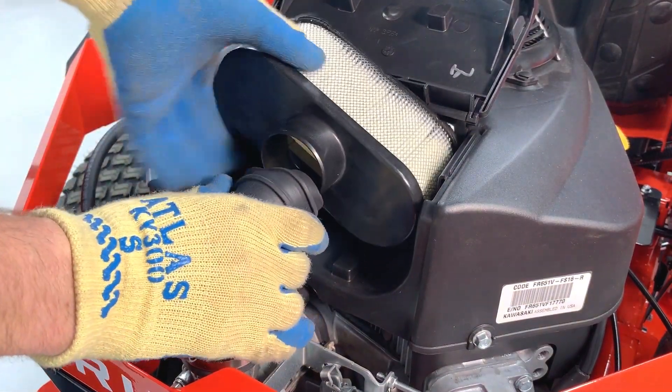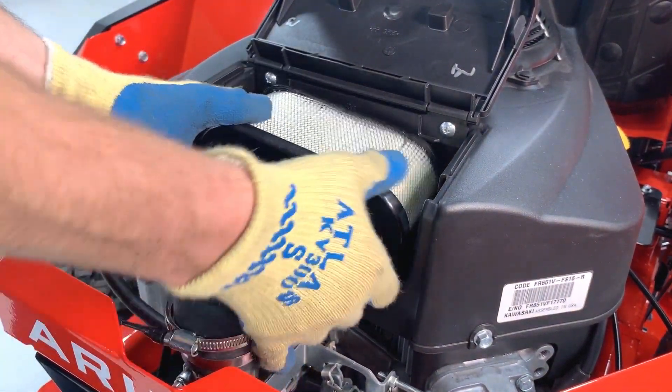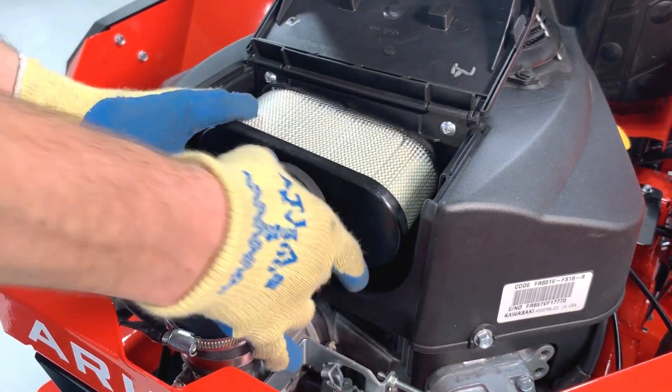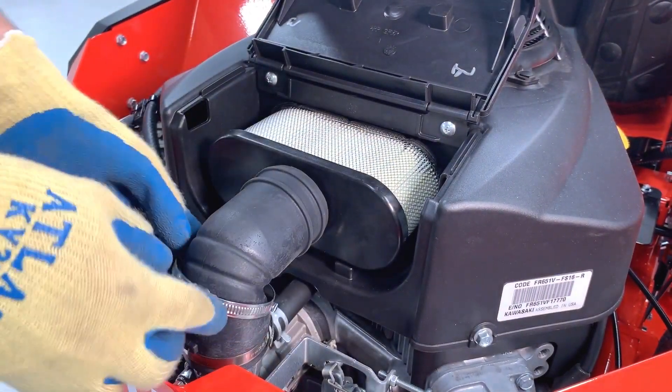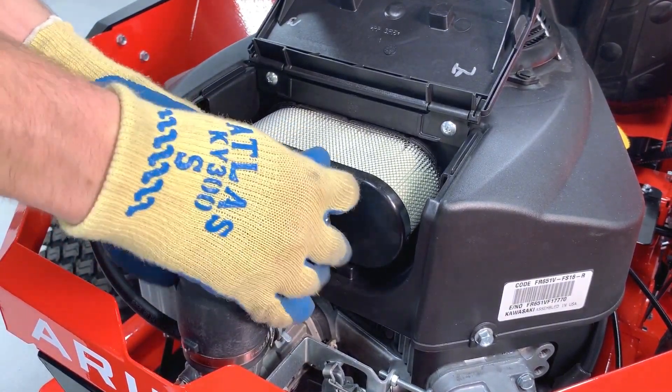Discard the soiled filter and install a new air filter into the hose. Once the filter is completely engaged in the hose, reposition the clamp between the two guides and tighten the hose clamp.